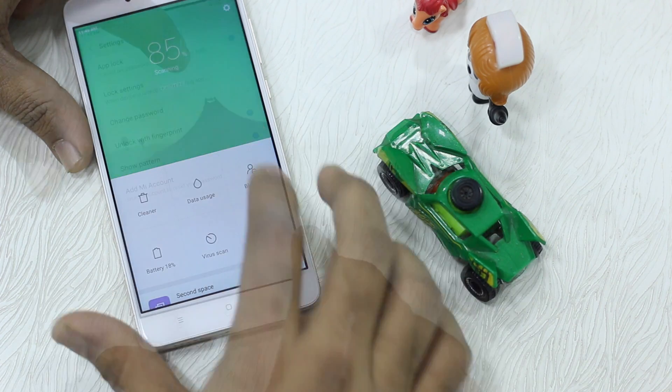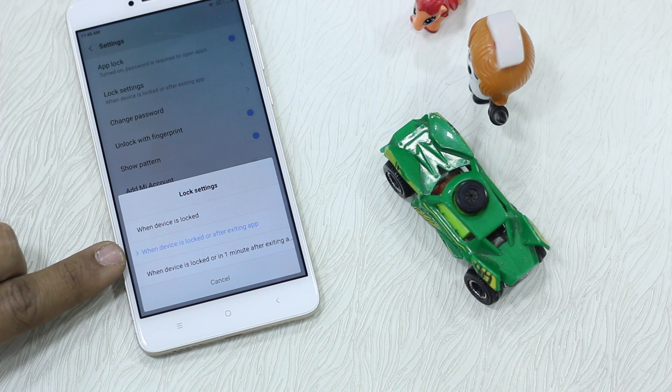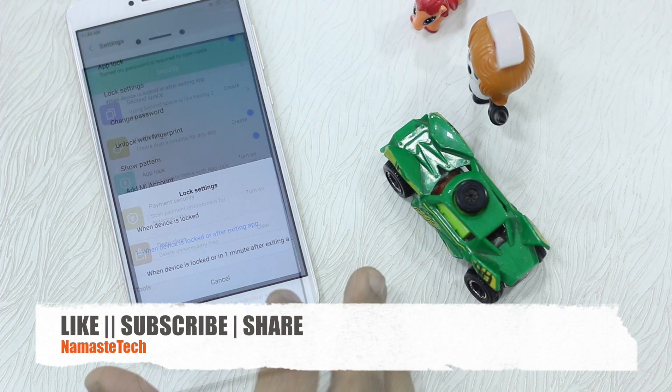This setting is pretty important: it locks your apps only when you lock your device, so once unlocked everything stays unlocked while the screen is on. Make sure to set it to 'when the device is locked or after exiting an app.' This is important because if you don't exit your app it stays unlocked, defeating the whole purpose — so if you hand your phone to somebody, the app remains accessible. Set it correctly.